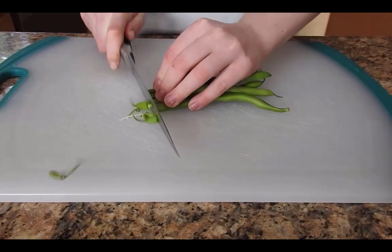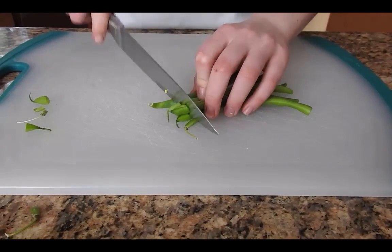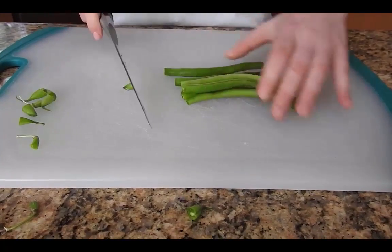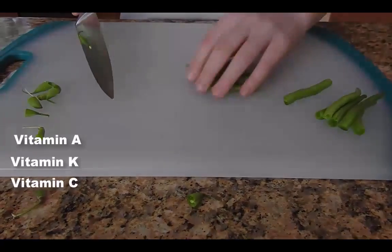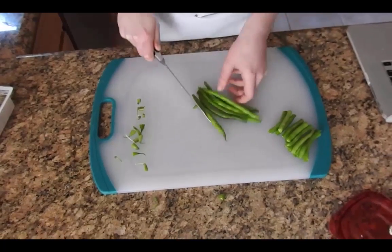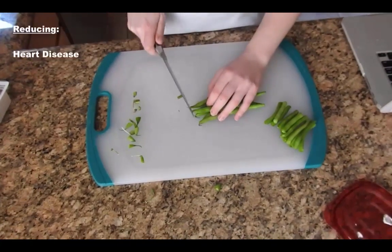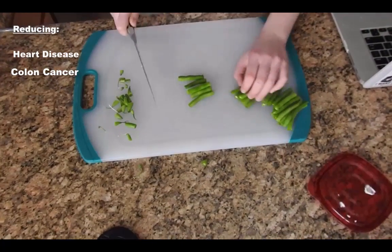First, cut the ends off of the green beans and throw them away. I've never met a person who likes to eat the end of the green beans. Green beans are high in vitamins A, K, C, B6, and folic acid, and regular ingestion has been linked to reducing heart disease, colon cancer, diabetes, and has even been good for your eyes.